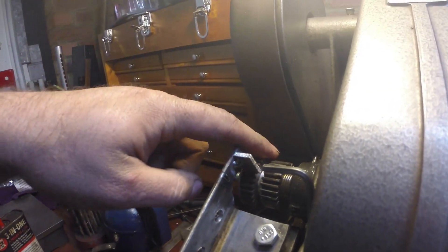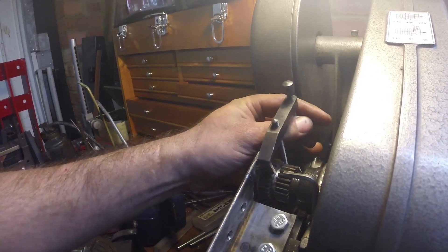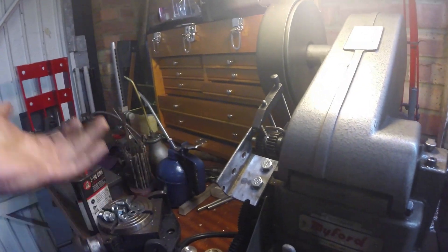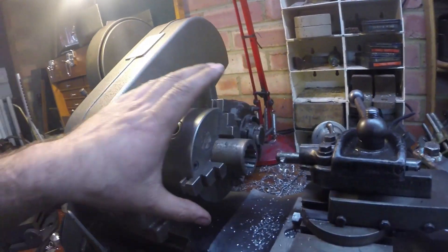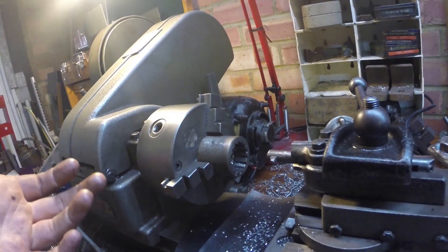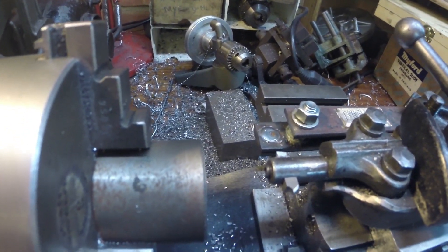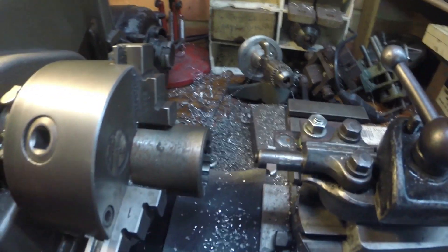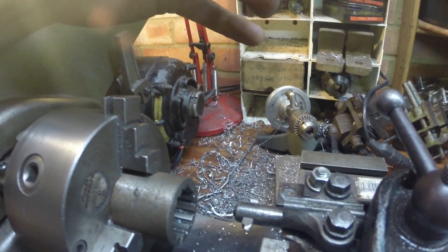I machined this little tab just to locate with the teeth, and then the toolmaker's clamp goes over it to keep it nice and solid. It's not a particularly rigid setup, but there's no radial force on this as I'm cutting — it's essentially like a shaper action. You can see the little HSS tool bit in there.